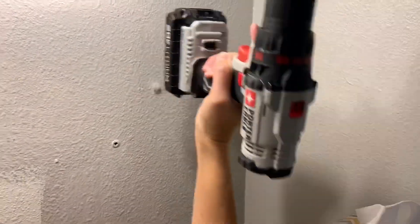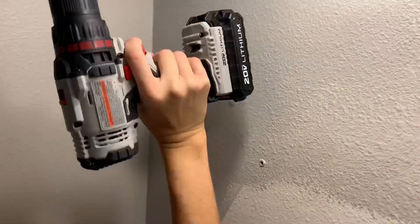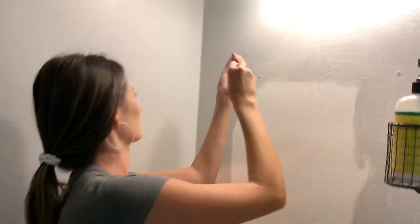This part is really funny to me — if you have a hammer, please use it. I'm obviously lazy and didn't want to go get mine out of the craft room, but just so you know, the bottom of your drill works just as good.